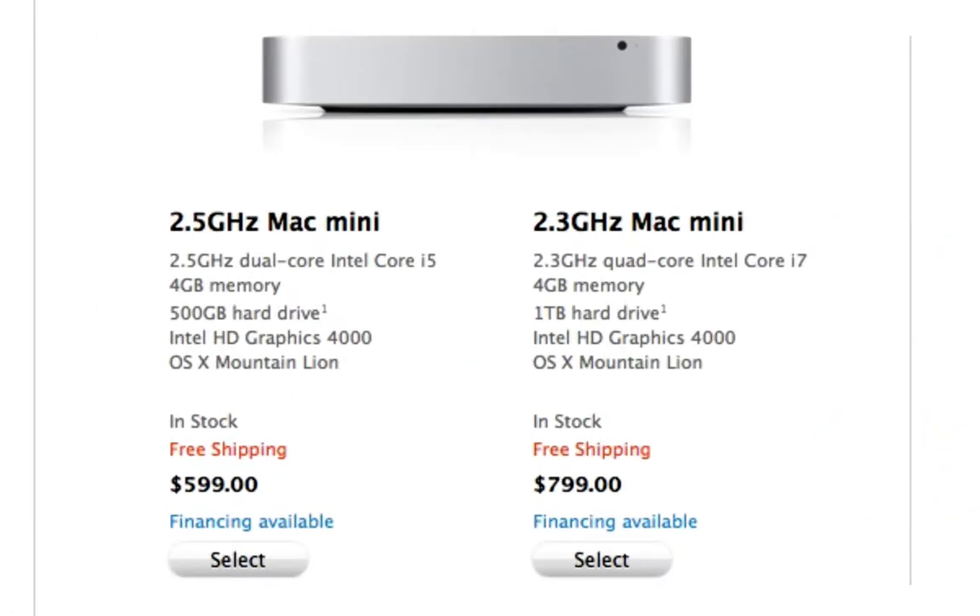The Mac mini used to be regarded as a Mac desktop computer that was kind of on the cheaper side — it still is cheap — but it was considered a lower-end Macintosh. With these upgrades, I have to say this is more than just a little weak computer. This is a powerful machine that you can use for video editing; if you've got a good processor and a lot of RAM, you can do a lot of things with this computer.